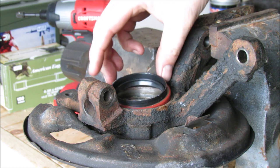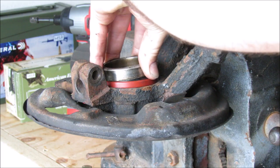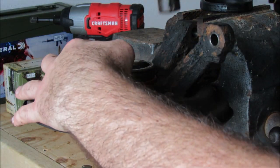Orient the bearing with the rounded surface up and the seal rubber side. Give it a little tap to seat it.